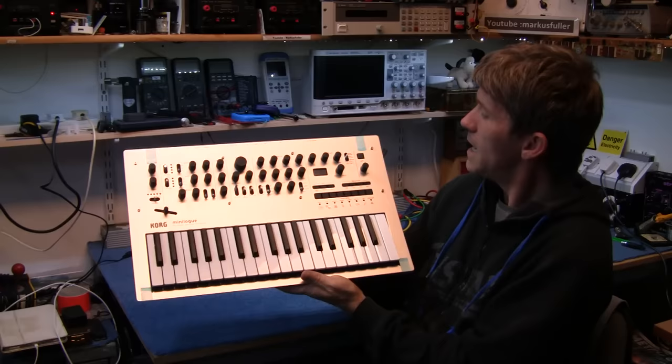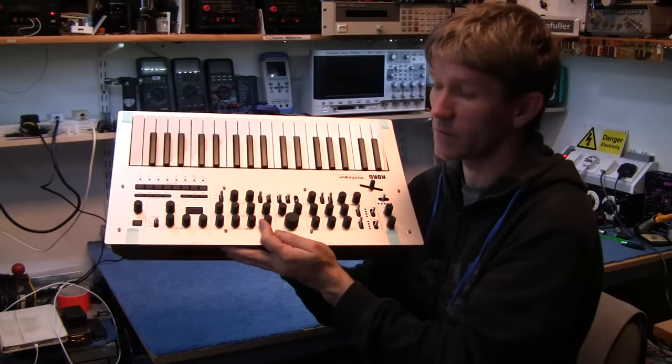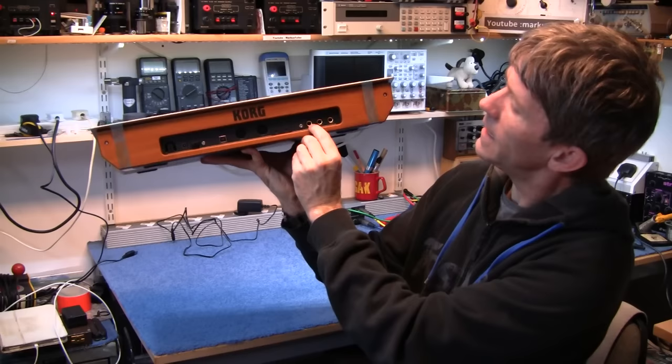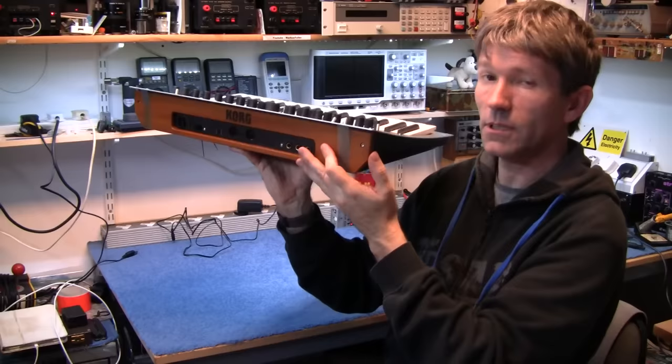On the back we have the power input, the USB — which carries audio and MIDI, so MIDI information will stream through to your computer. It has standard MIDI as well, which is always nice to see. It has sync in and out, which allows you to connect to things like the SQ1, the Electribes, the Volcas and things. It has an audio in, an output which is mono, a headphone output, and this nice piece of wood on the back — and it looks like it's a real piece of wood, the sort of stuff that grows on trees.